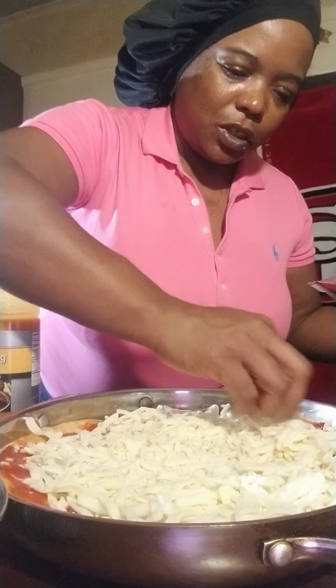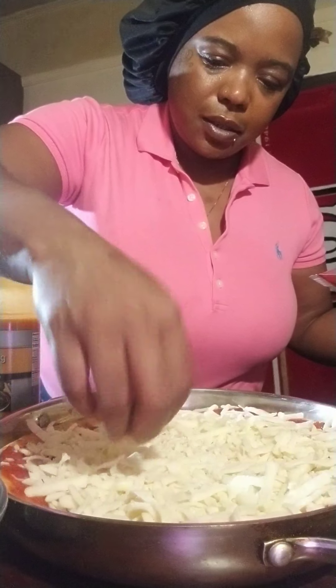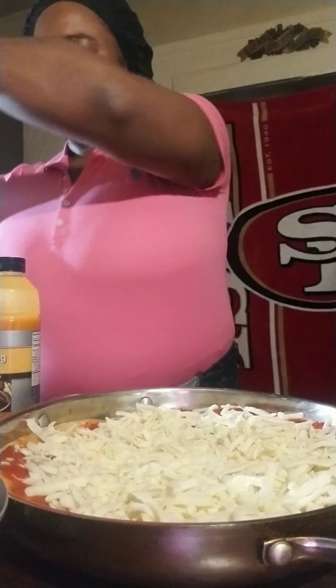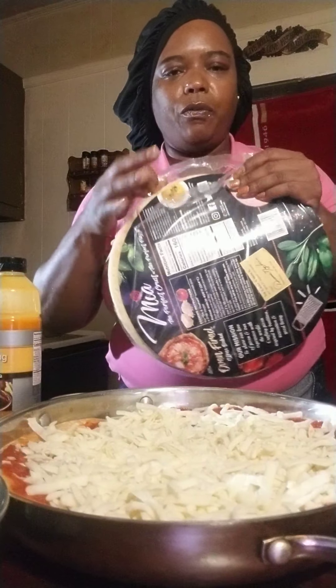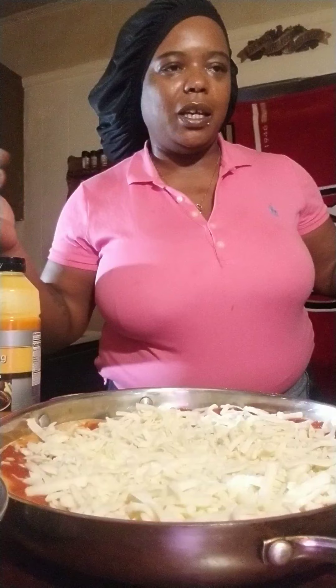So how y'all doing today? I'm a little nervous because this is my first time — somebody told me I should record myself cooking and making food. I'm new to this, I'm still learning. My homegirl Rita Gillian actually asked me to cook and record it, so that's not a bad idea.